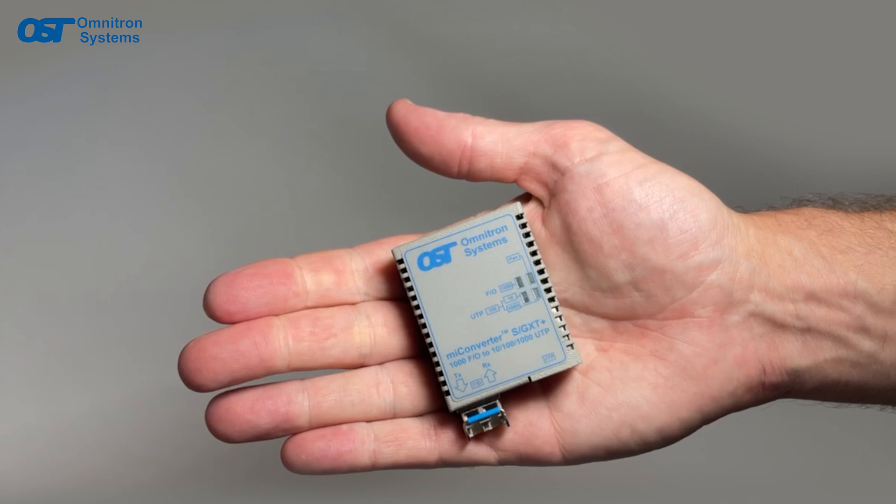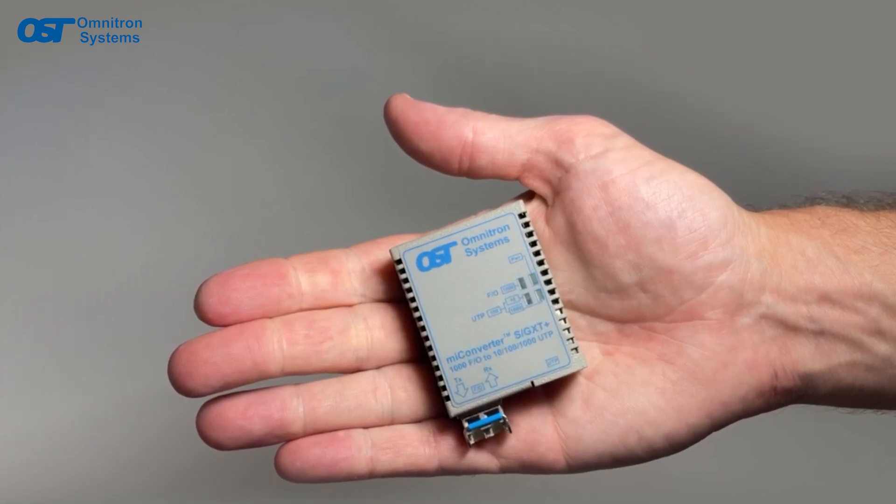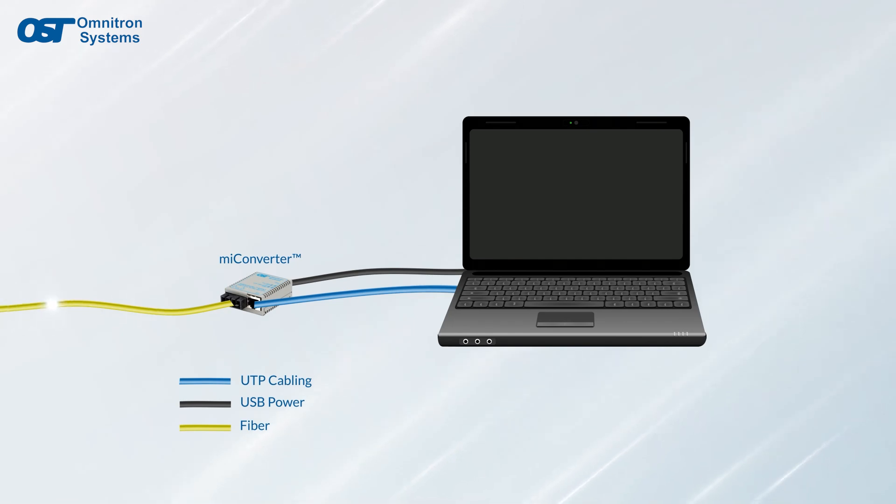The MyConverter S series is the smallest and lightest media converter we make and can easily be installed in tight places or used for portable fiber-to-the-laptop and fiber testing applications.